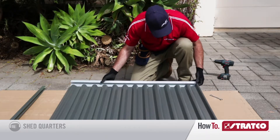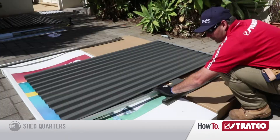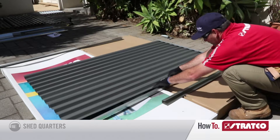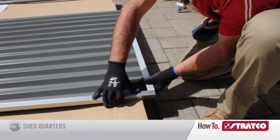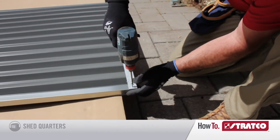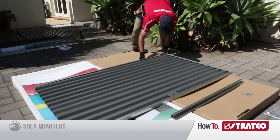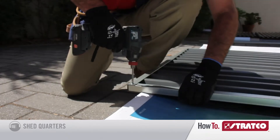Now attach the top door channel over the end of the door sheets. Then grab the vertical door channel and attach it over the side sheet. Make sure you put the corner of the door channel underneath the top channel. Drill one screw through the pilot hole in the corner of the top channel. Then repeat the same process with the other side channel and the bottom channel, drilling in all the corner holes.